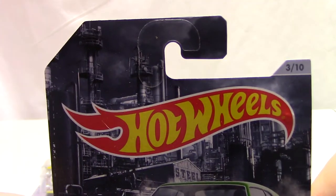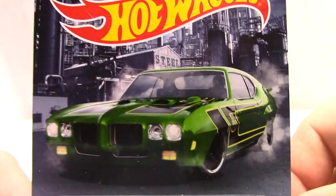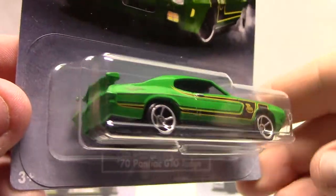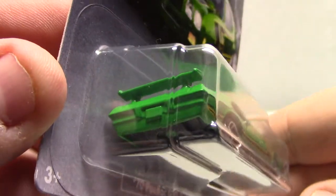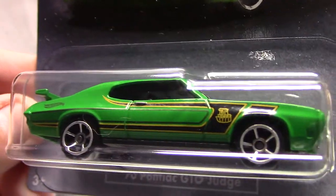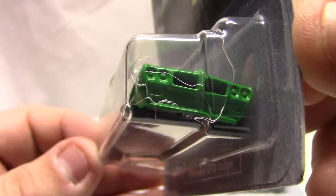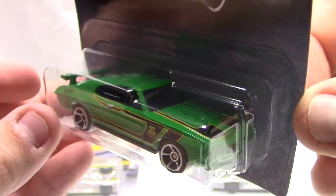Number three of ten is going to be the 70 Pontiac GTO Judge. Look at the artwork — just stunning. It looks like it's doing a burnout. You get the big wing on the back, there's a spot for a license plate but no tampo work there, no tampo work on the rear lights. You've got the Hot Wheels logo, 'The Judge' on the side with pin striping. No front lights either.